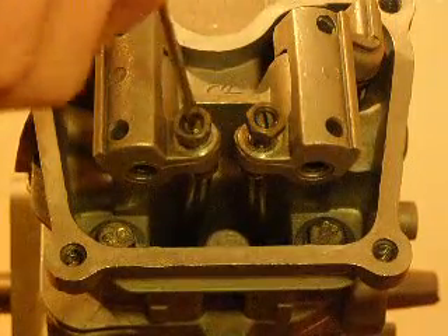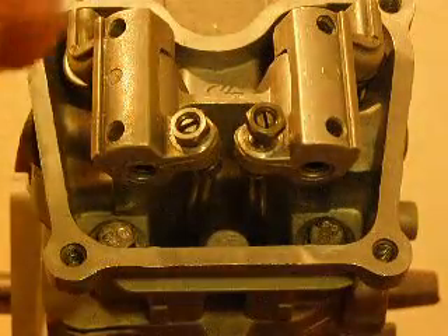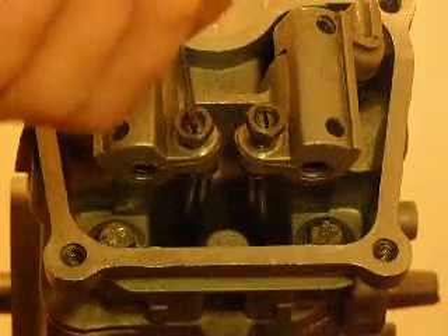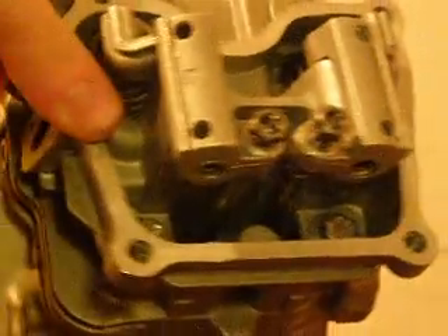So when you do your adjustment, make sure that you don't put too much slack on your push rod. But not too much tension either, because if you do, you could over-tighten them, and it could keep your valve open. And you could lose compression, and it won't run at all. Just make sure that it's just touching the valve.